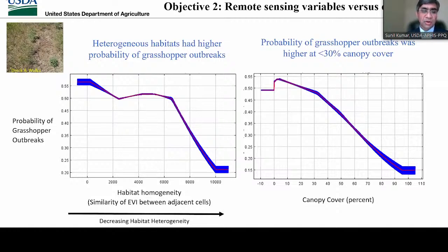We found that probability of grasshopper outbreaks was higher in highly heterogeneous habitats, which could be because heterogeneous habitats probably supported higher diversity of host plants and more grasshopper species, resulting in higher growth. We also found that grasshopper outbreaks were more likely to occur in areas with 30% or lower canopy cover, which could be related to light availability in our study area and the rangelands that were the focus of this study.